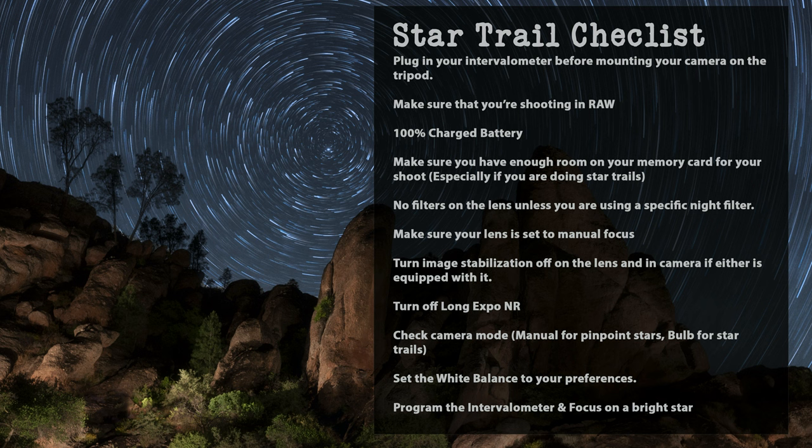Make sure that you're shooting in raw or at the very least raw plus JPEG. Make sure your battery is 100% charged, especially if you're shooting in cold conditions because long exposures in the cold can really zap a battery quickly — bring extras if you have them. Make sure you have enough room on your memory card for all your shots; you wouldn't want to run out of space halfway through a sequence. Make sure all filters are removed from the lens, your lens is set to manual focus, and image stabilization is turned off. Don't forget to turn off long exposure noise reduction, set your camera mode to bulb, program your intervalometer, and focus on a bright star. Always do one or two test exposures before shooting for an entire hour.